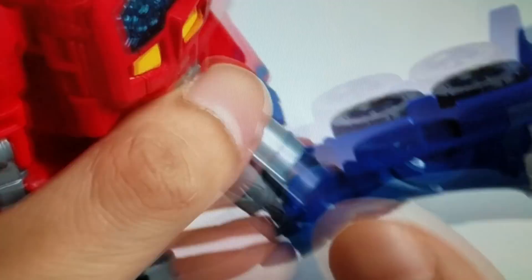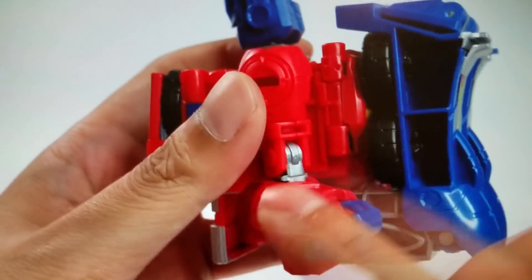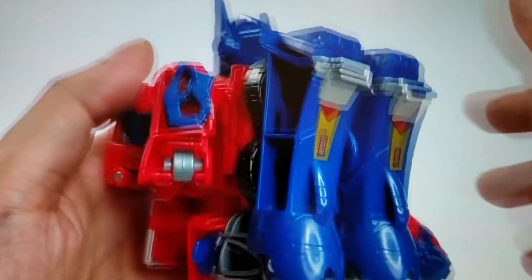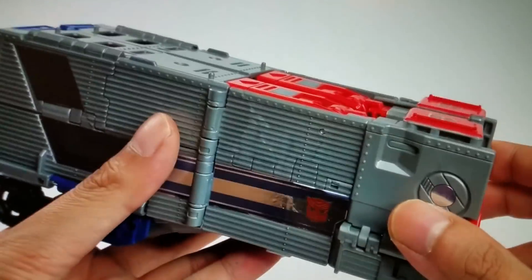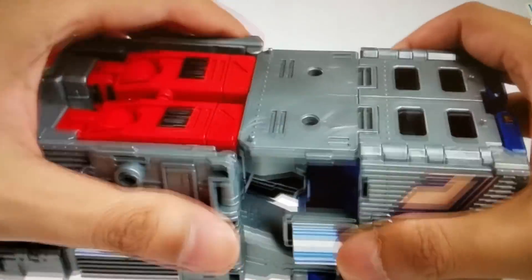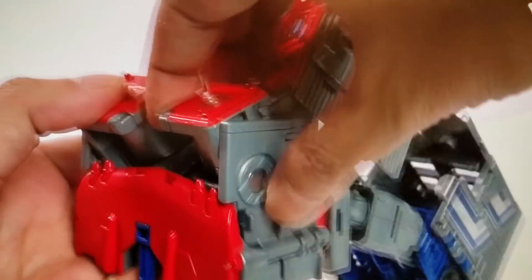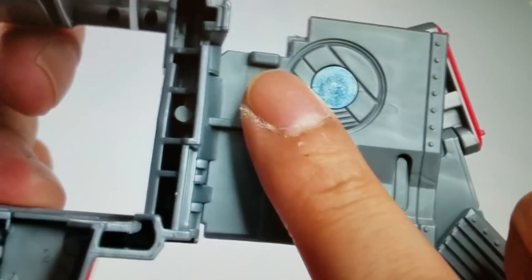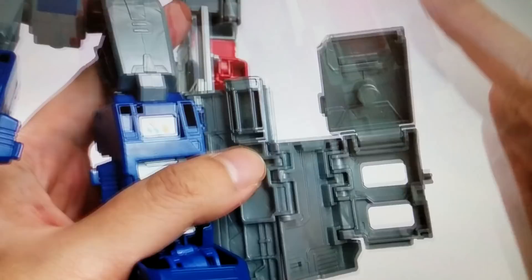Wait till you see how this thing flips around as a backpack — it's brilliant. They've really upped Power Master Prime in this new version, and this is a Hasbro release so they've really upped their game. Watch — it's so cool. It just flips up and becomes this fantastic outer shell core body. Quick, fast, fun transformation.